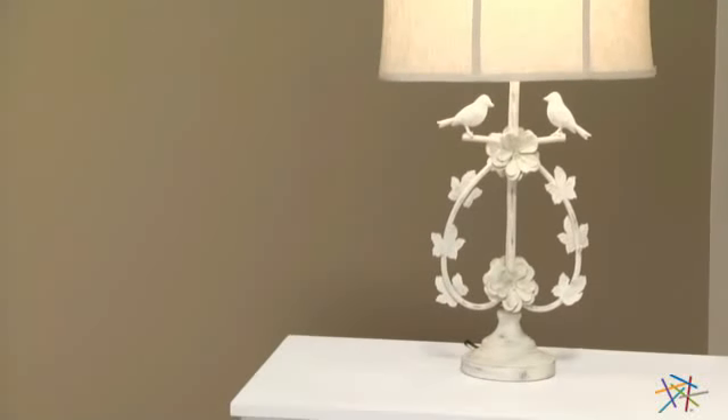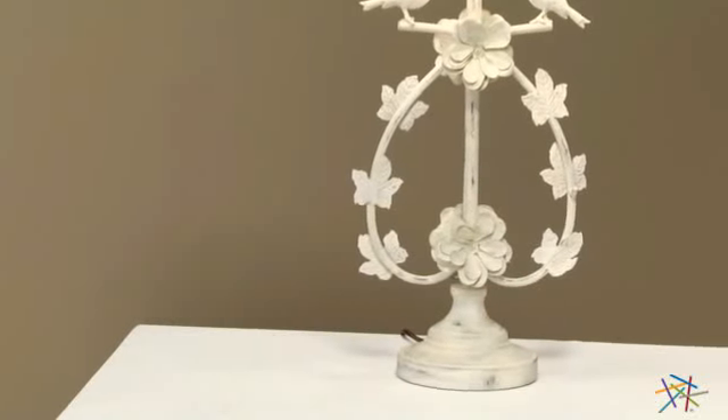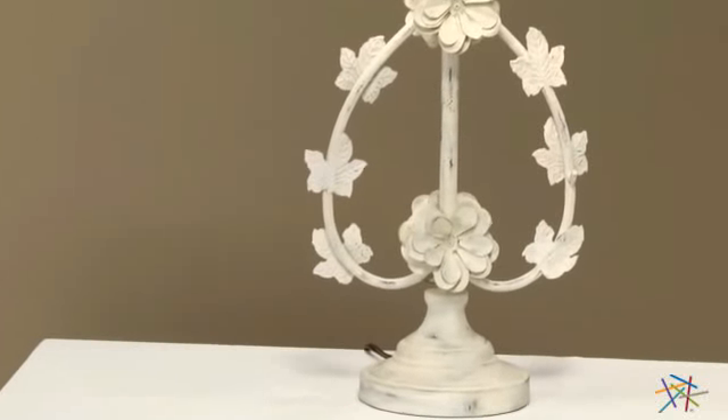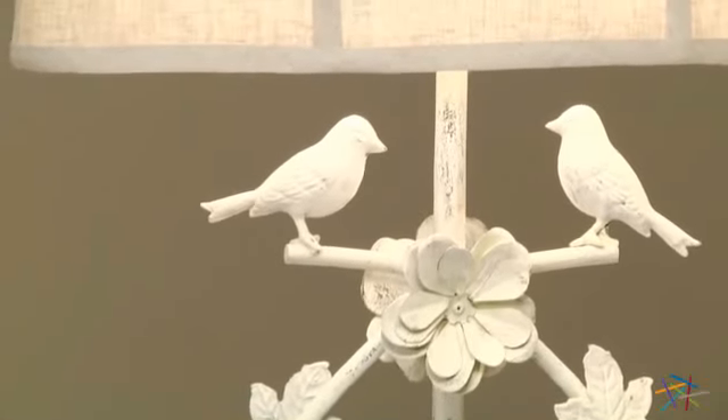The base and body are durably crafted from wrought iron and feature a distressed antique white finish. It's adorned with detailed leaves and flowers, plus two birds are perched atop the bending branches to create a unique lamp that will complement a variety of decors.